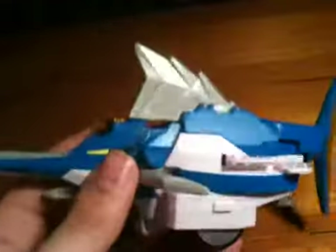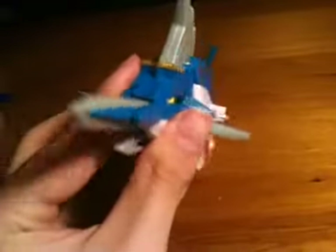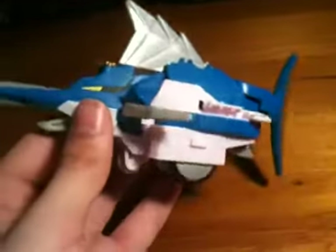Let's take a good look at the Swordfish Zord before we get started. It's pretty much exactly the same as the Japanese one, just really, really small. But there are quite a number of differences.